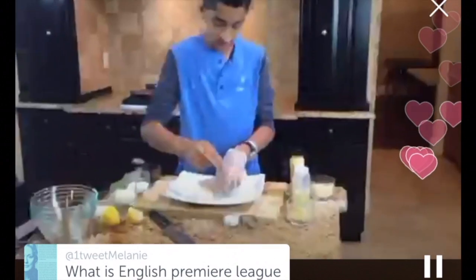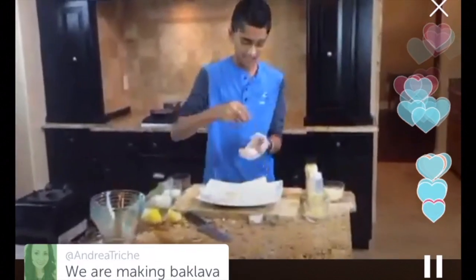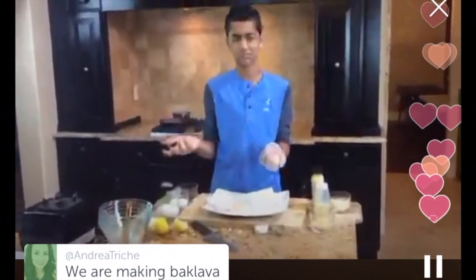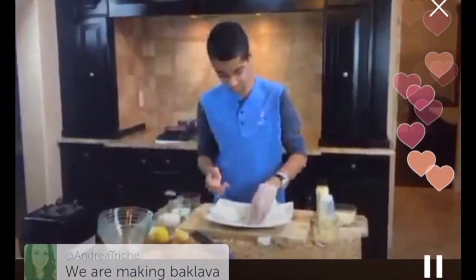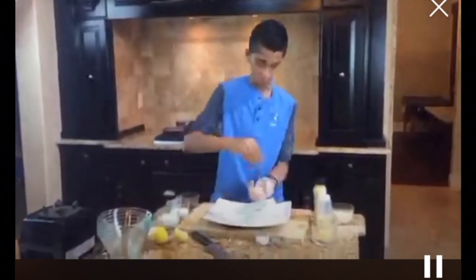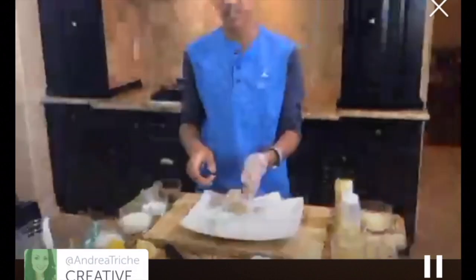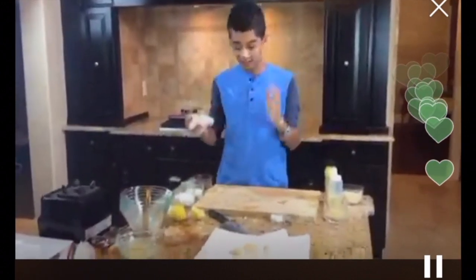I'm going to season the scallops with salt and pepper on all sides. You don't want too much pepper because then you'll have a black pepper look on the scallop. A great substitute is white pepper — it won't give that black color. Salt and pepper each side — really good seasoning. Like I said, it's so simple but so gourmet. It's a restaurant-quality dish done in 30 minutes flat. I actually just started eating scallops and I'm in love with them.